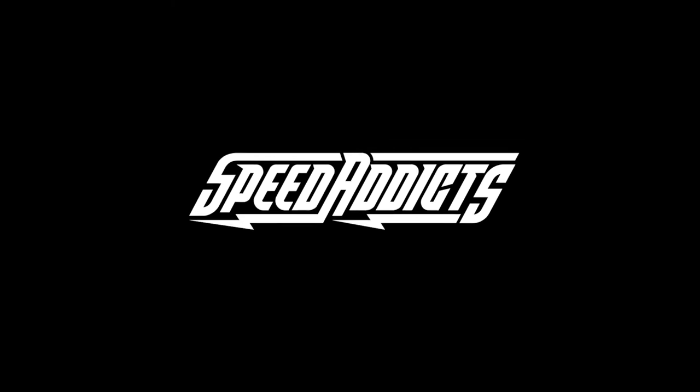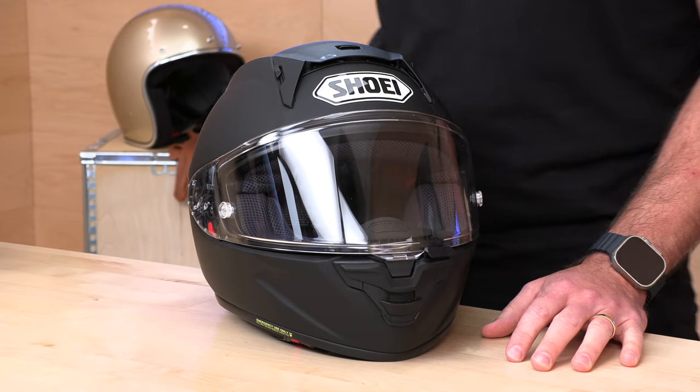Hey, Shad here with Speed Addicts, the fastest growing gear site on the web. Today we're going to unbox the highly anticipated Shoei X-15. What's up, Speed Addicts fam? The wait is finally over. The new king is here. The X-15 is dropping.